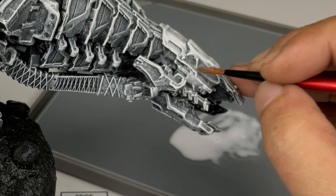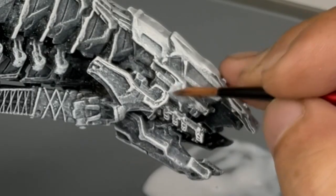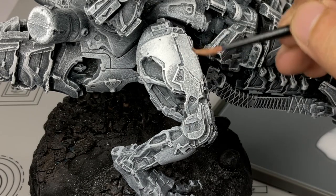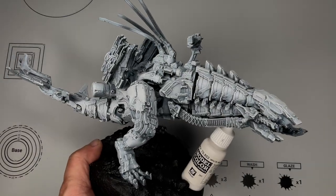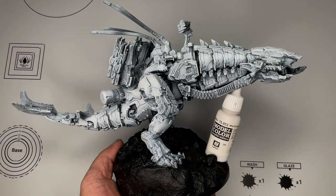You could also use an airbrush for this stage. What you do is mix one part glaze medium and one part white paint, thin that with thinning medium, and then paint it all over the model or the specific areas you want to glaze.